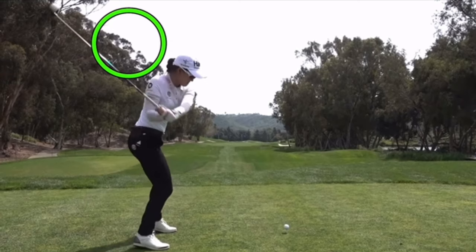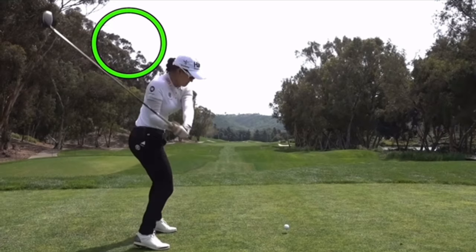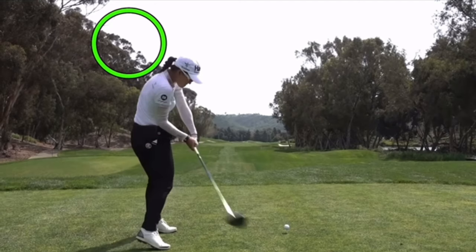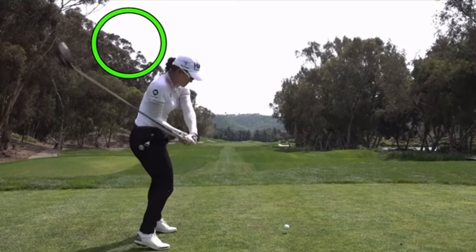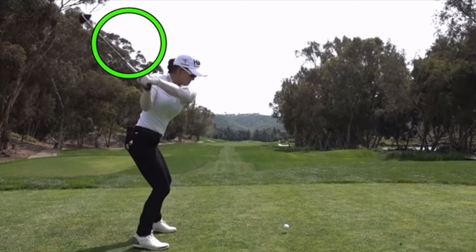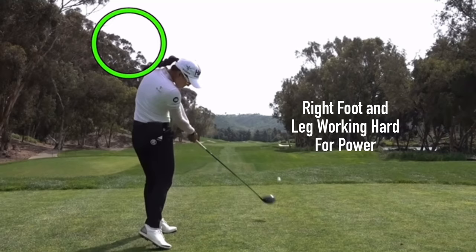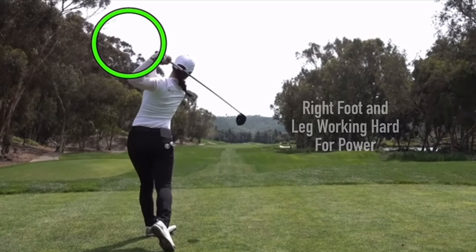She's bringing the club down with the face looking more at the camera — that's really different and perfect for just smashing a straight ball down the fairway. She can be a big-time rotator at this point because the face is already square. The wrist is bowing very early and sequentially; she's got the hips turning and now she can really push hard through the right foot to create force and power through the hitting zone.